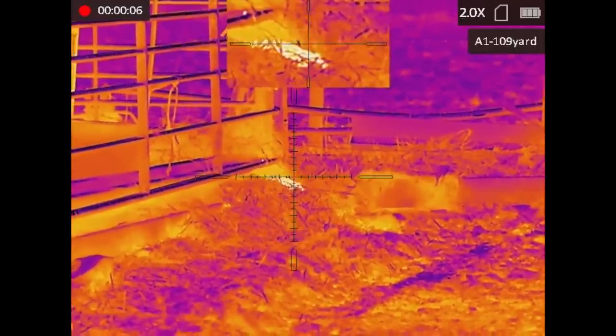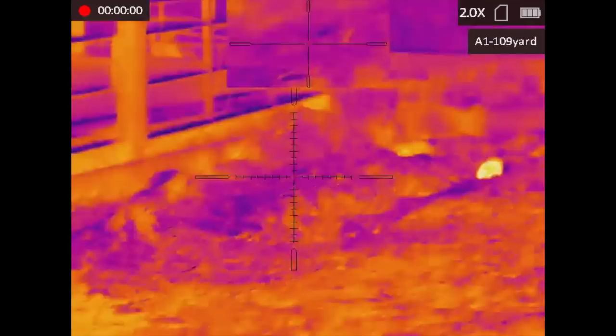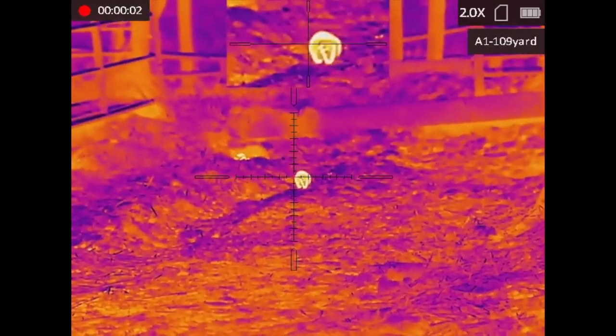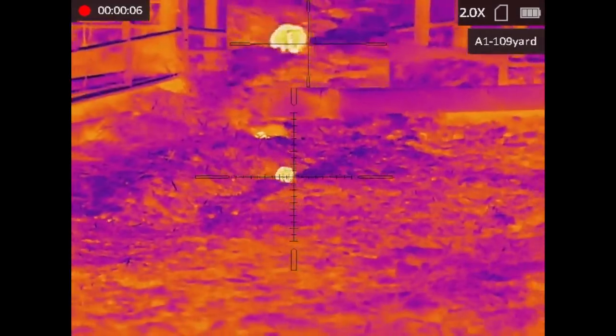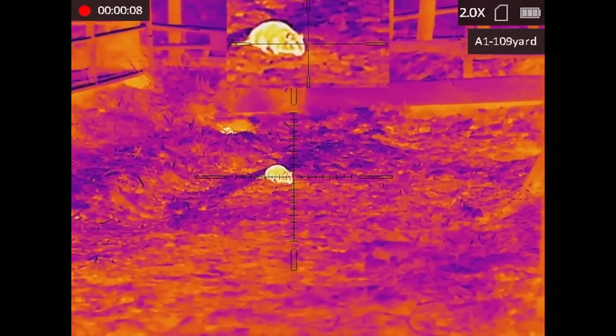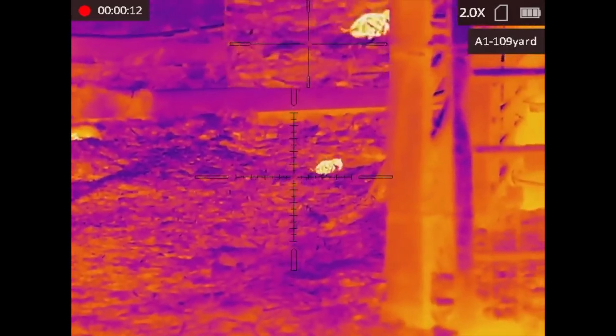Well done. I was just lining up on it. Well, that served me right — I think that was just Dwayne getting me back from earlier. This one here, I watched it with the thermal.